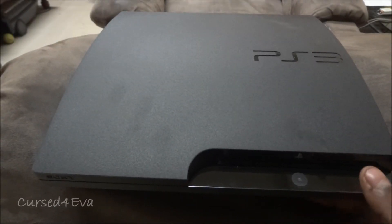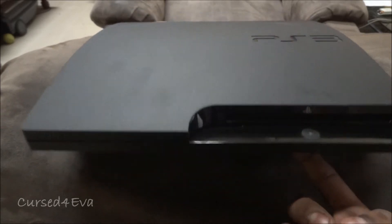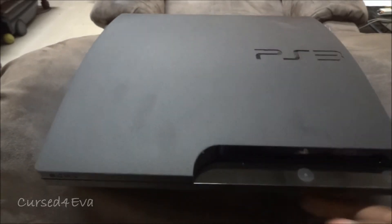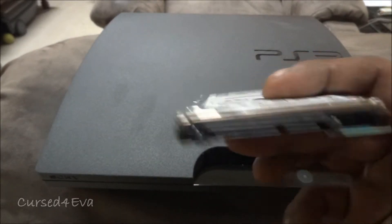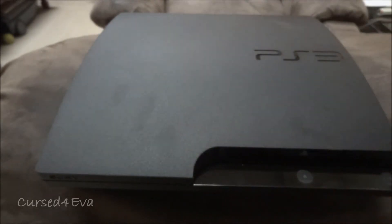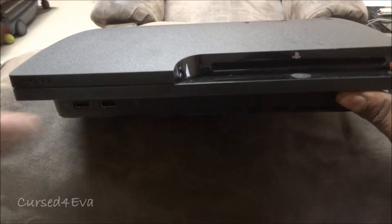Hi guys, this is Ash here. I just got a new PS3 — this is the 160GB version. Since I have a 500GB laptop 2.5-inch hard disk lying around, I thought I'd swap it and make a little video on how to actually go ahead and do this.